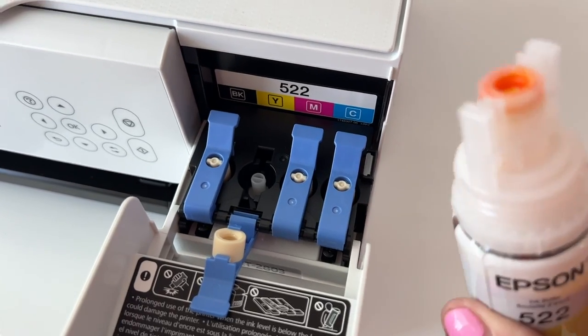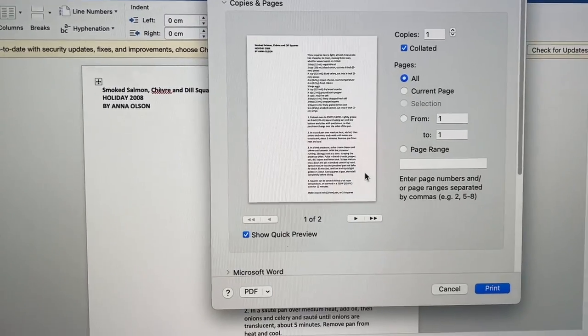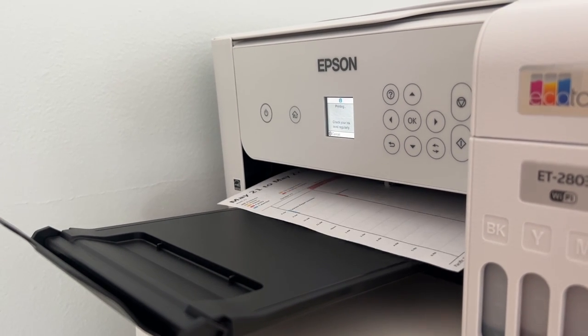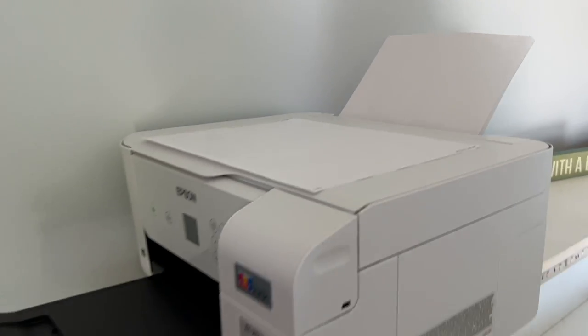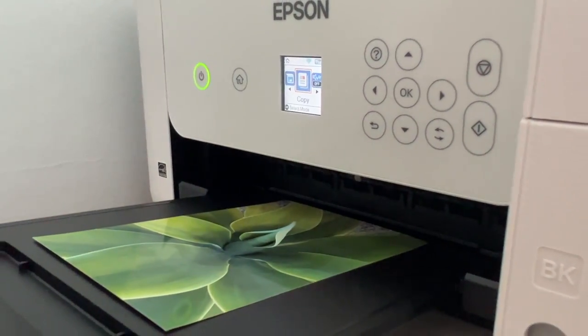I was easily able to print from my Apple MacBook Pro, and also using my iPhone and iPad. This printer can take a wide range of paper sizes and formats. It can also handle various paper types like glossy or matte photo paper, plain paper, even cardstock and envelopes.